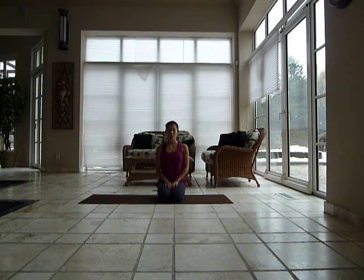Hi guys, my name is Nadia. I'm a yoga teacher in New York, and today I'm going to focus on a routine that you can do after spending some time on a flight.